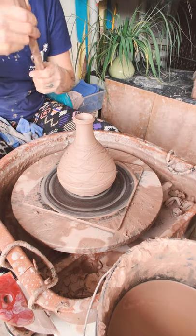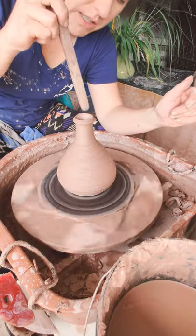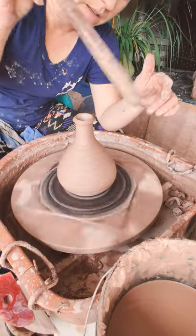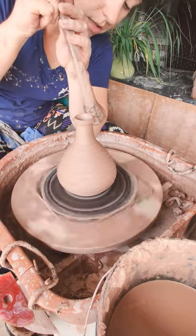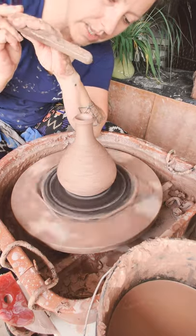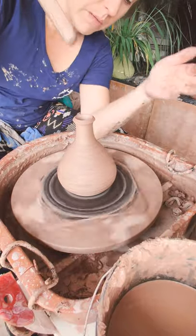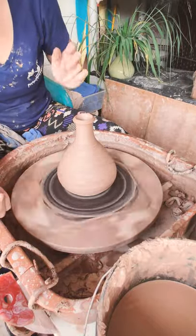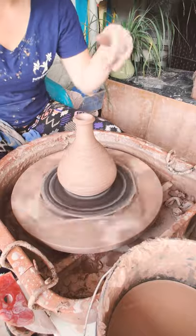Oh yeah, I never even showed you guys how to use this tool. If I wanted to belly this anymore, I would take this and go from the inside — I'll just do it to show you. If I do this I'm also going to kind of stretch out the neck, which I don't want to do. What you do is carefully, always with two hands on your tools, go in and run it up the side to belly it out more. The more pressure you put the more it's going to belly, the less pressure the less it'll belly. I like the neck the way it is, so I don't want to push it out.